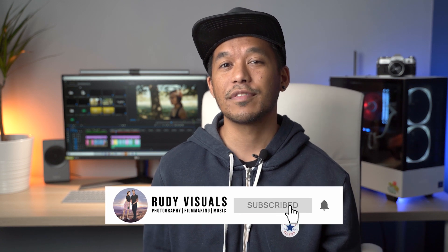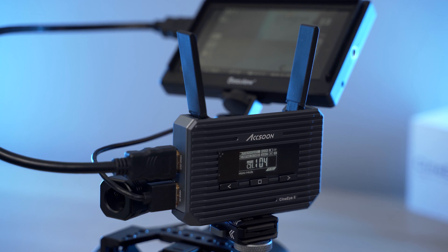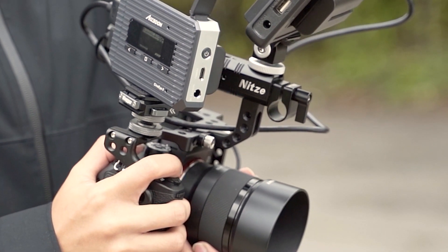Hello everyone, it's Aaron from RudyVisuals. Hope you're all doing well and keeping safe. In today's video, we're reviewing the Aksun CineEye 2, a wireless video transmitter designed to easily transmit your camera's video feed to up to four devices.